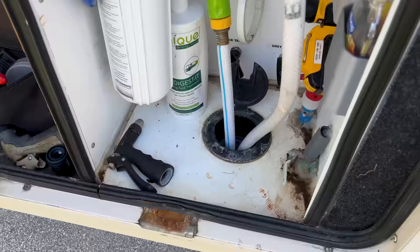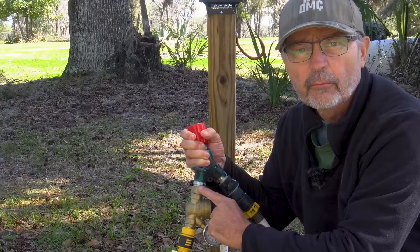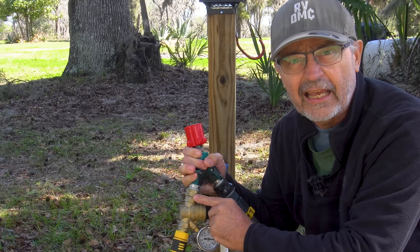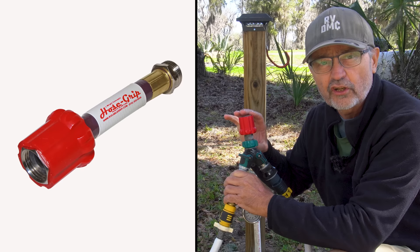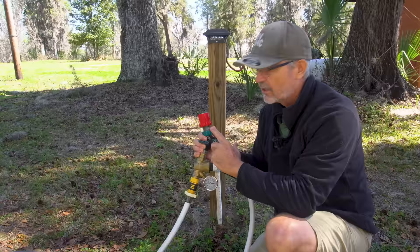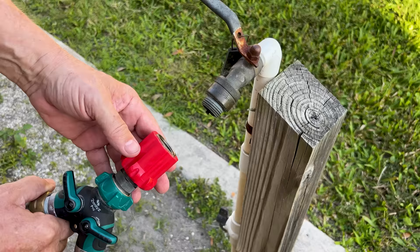The one thing I always attach and screw on at every campsite that has a freshwater spigot is my water pressure regulator and this two-way splitter. But screwing in with this small attachment to the campground spigot is really hard on my arthritic hands. This device is awesome — this is the hose grip from RV Cable Grip. In addition to this short version, they also have a version with a six-inch hose. Since I got this device and permanently added it to my regulator and two-way hose adapter, it makes attaching to the spigot easier, quicker, and less painful on my hands.